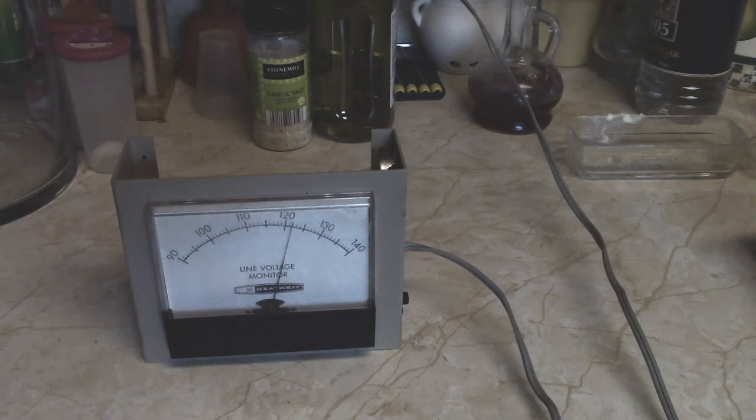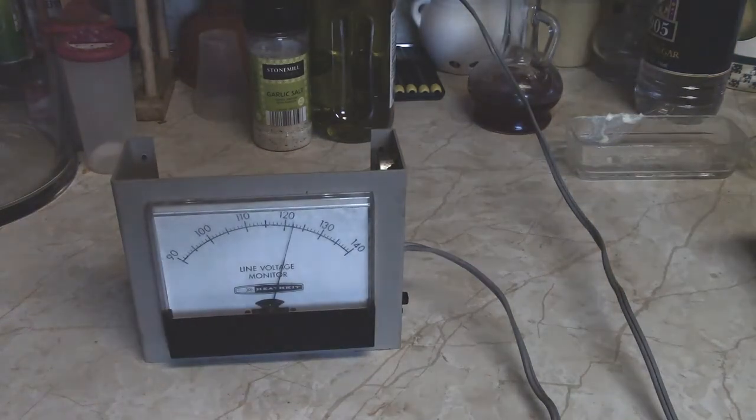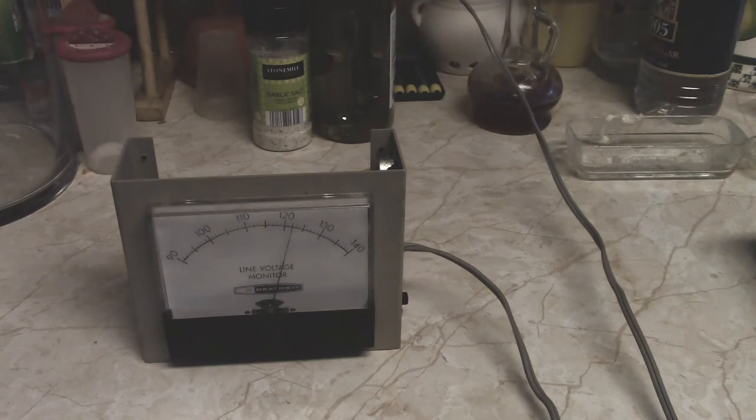Hey, how's it going? Top of the morning to you. This is a little Heathkit line voltage monitor — basically what they call an extended voltmeter or expanded voltmeter. This is from a friend of mine named John. I call him John the Hurry. John's one of those people that's over-scheduled, always got something to do, and always late. He seems a bit disorganized sometimes.